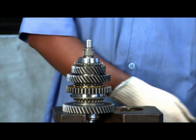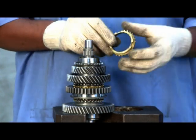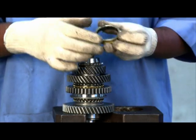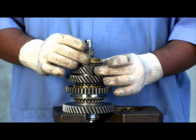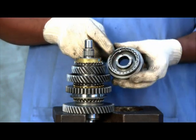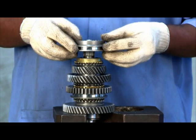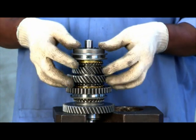Ensure the ring is molly coated. Place third gear synchronizer ring on the gear cone surface. Ensure the groove for the shift fork in the synchronizer pack faces third gear. Insert the third-fourth synchronizer pack into the shaft.